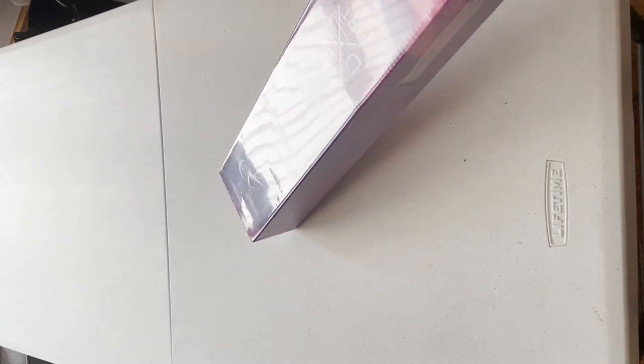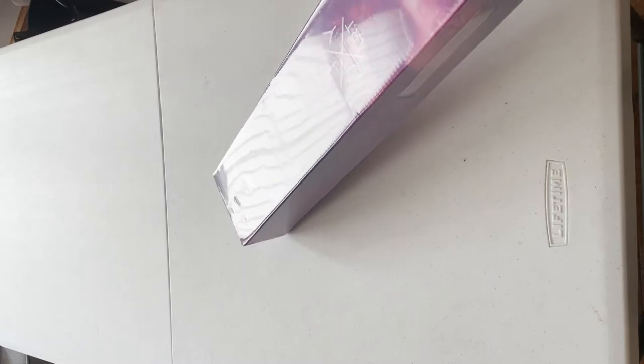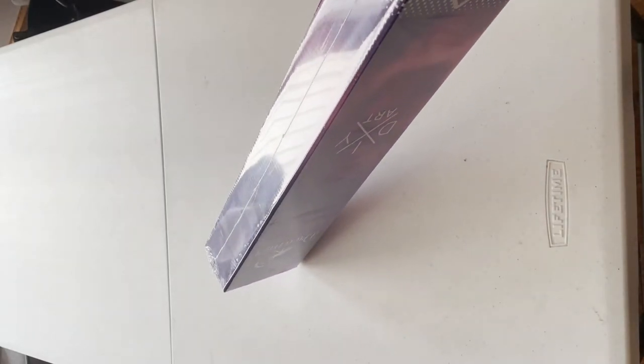I'm unboxing this because it's going to be my entry for Diamond Painting Fanatics' Spooky Flings, which starts on the first of September. I'll put the hashtag on the video and link Diamond Painting Fanatics' channel and Facebook down below.